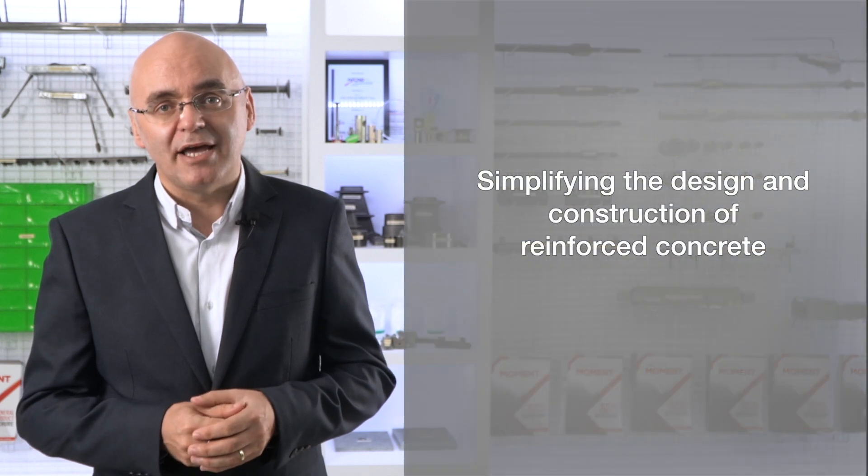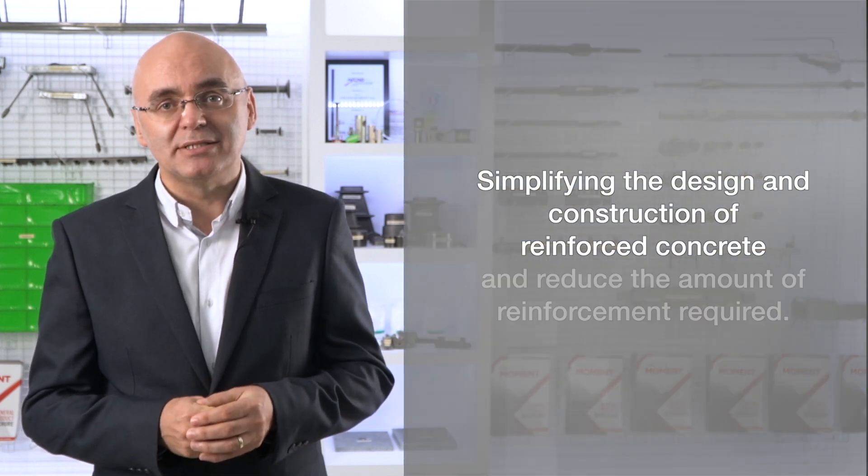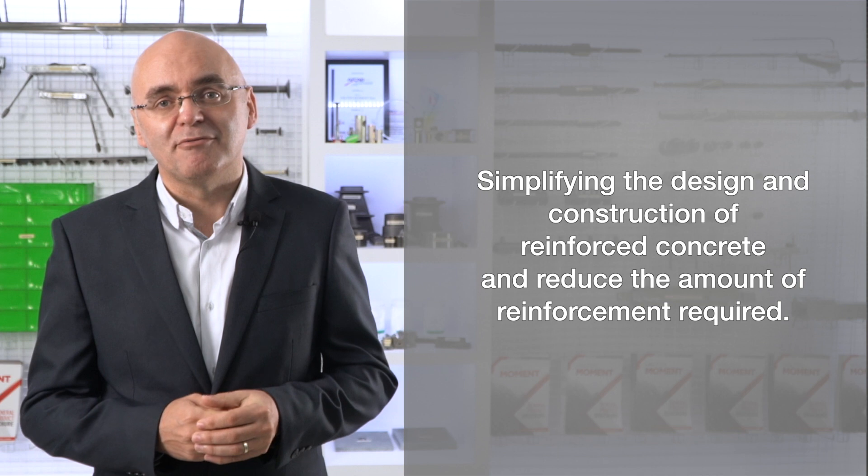It's used in reinforced concrete structures to replace normal rebar lap splices, simplifying the design and construction of reinforced concrete and reducing the amount of reinforcement required.